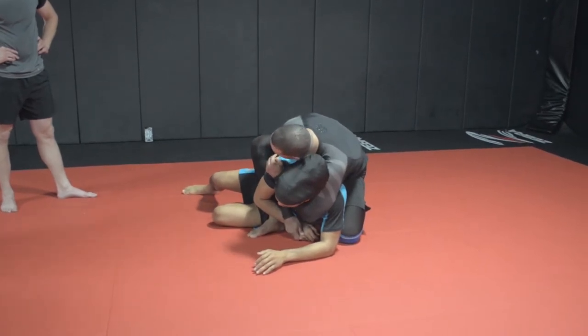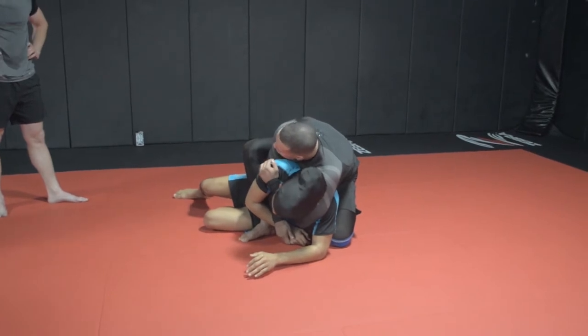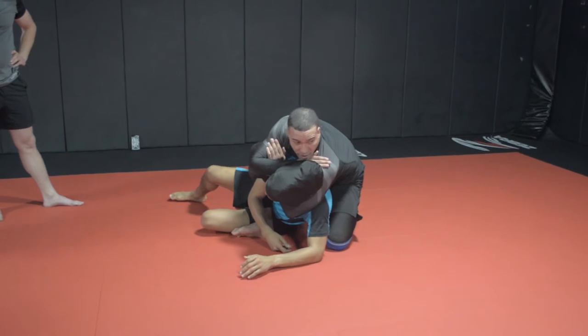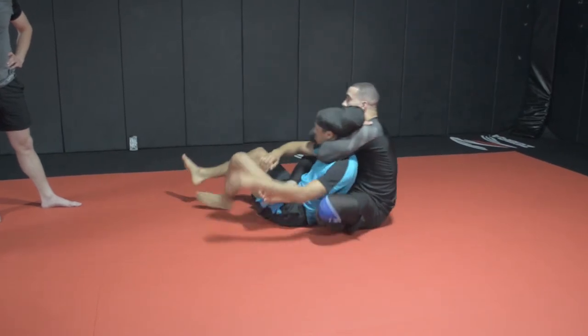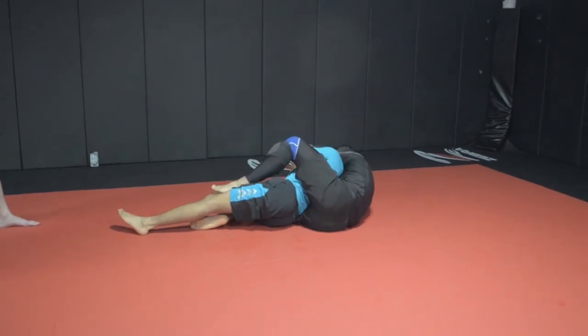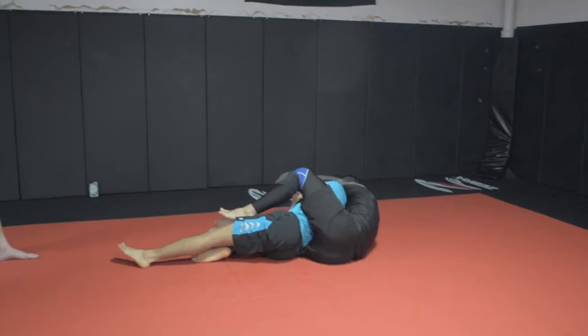And then before you pull him back, lock the trophy. That's the major key right there — before. So he has not come to a job, so it's already in here. See, it's already in. And then I'm transitioning to the other side. And then the foot position for the beginners, you just put your hooks in like this. Don't crush your feet. Put your hooks just like this. And then go for the finish.